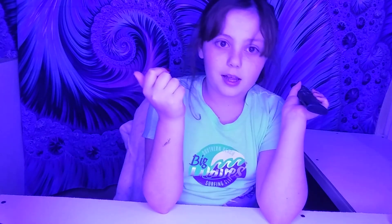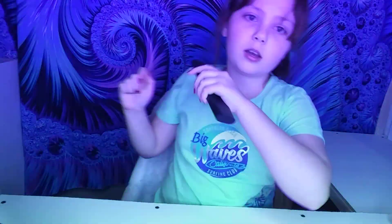I just got this new ring light — it's so cool! In my eyes you can see little red ring lights, and it turns different colors: green, red — I don't like that one, it hurts my eyes — blue, rainbow, pink, yellow, blue, purple, green, red.